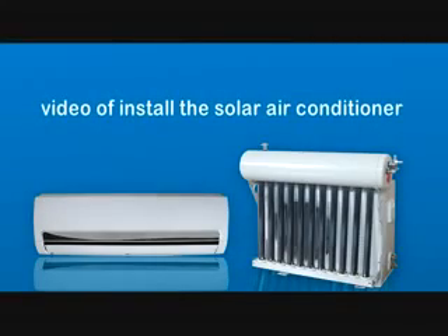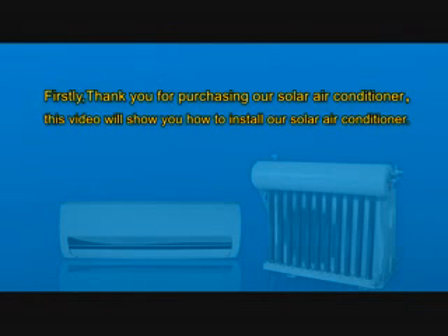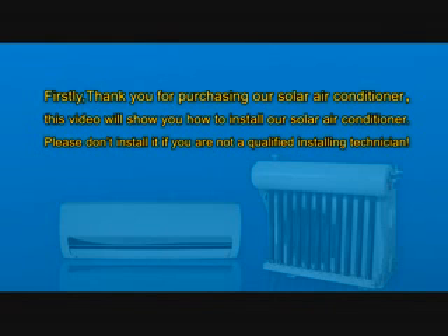Video of installing the solo air conditioner. Thank you for purchasing our solo air conditioner. This video will show you how to install our solo air conditioner. Please don't install it if you are not a qualified installation technician.